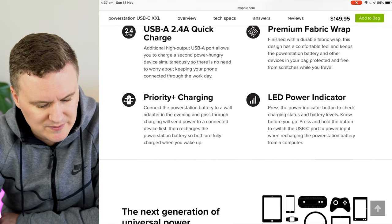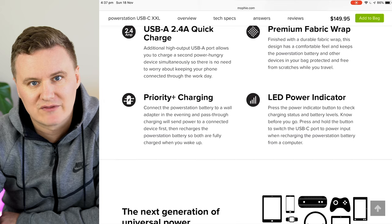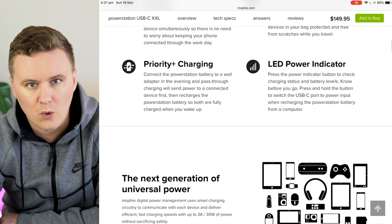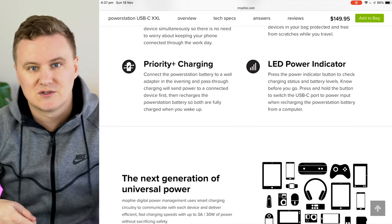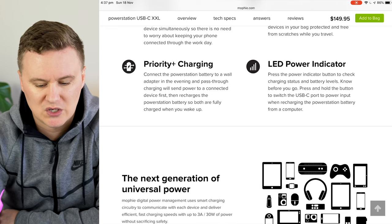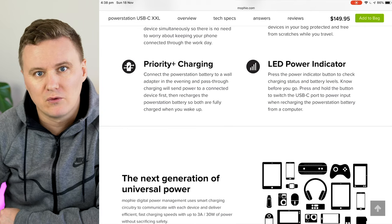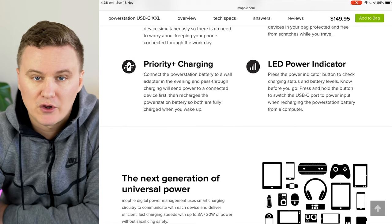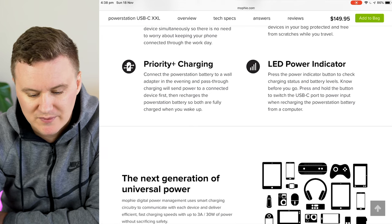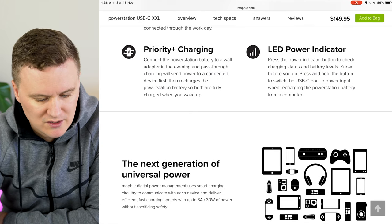It features Priority Plus charging — you connect the power station to a wall adapter in the evening, and it can charge from the wall outlet while simultaneously charging the device connected to it. The idea is that in the morning both your battery and your device will be fully charged, and you only need to carry the one adapter.